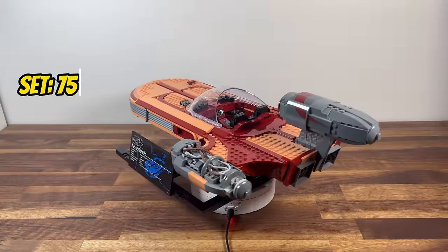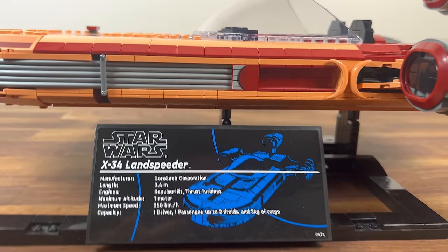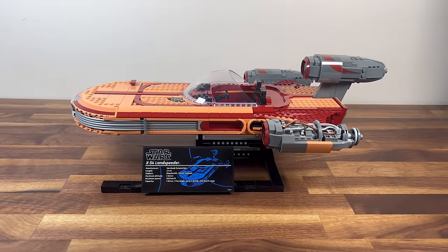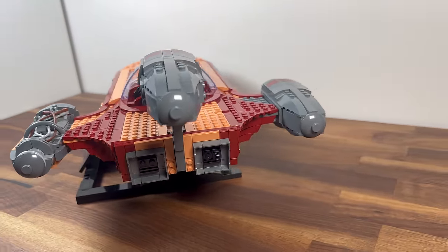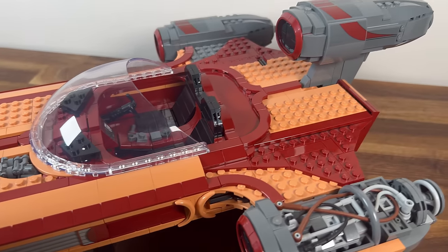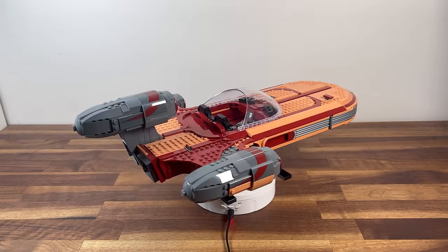Entering the year 2022, we explore set 75341, Luke Skywalker's Landspeeder. With 1,890 pieces, this smaller UCS set immortalizes Luke's iconic Landspeeder from A New Hope. The detailed construction captures the sleek design of the Landspeeder, making it a compact yet memorable addition to the UCS collection. It pays homage to the beginnings of Luke Skywalker's journey in the Star Wars saga.